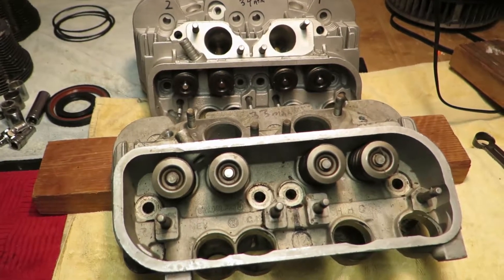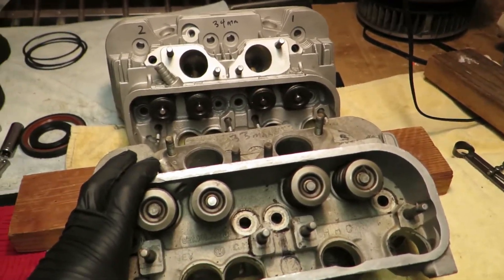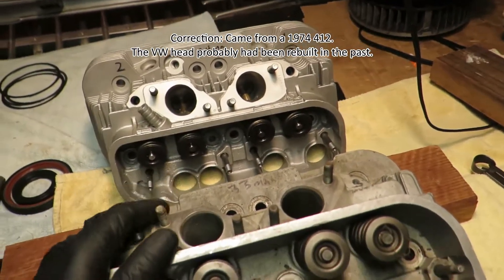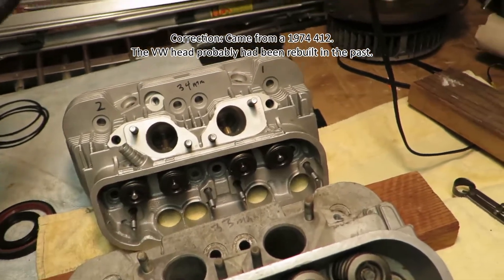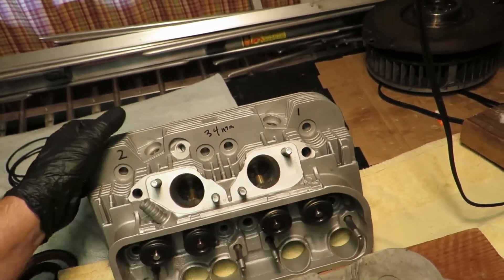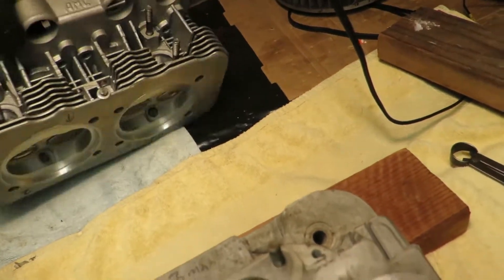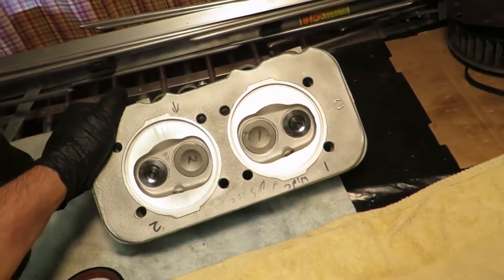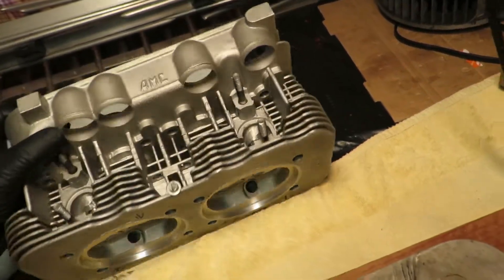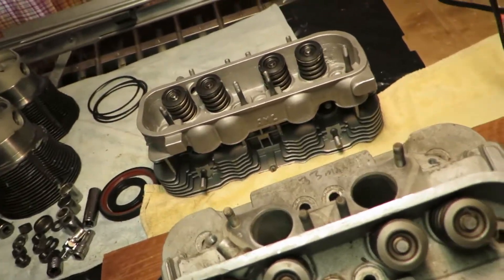On my workbench here I have two sets of different heads. One is a Volkswagen from a 1972 412 model car. The other is an AMC head made for a 1.7 liter Type 4 motor, and I had it fly cut for the 1.8 barrels or 2 liter 94 millimeter cylinders instead of the 90 millimeter cylinders.